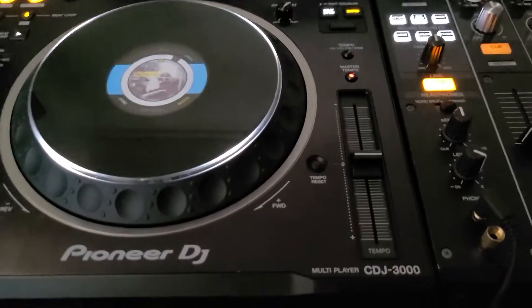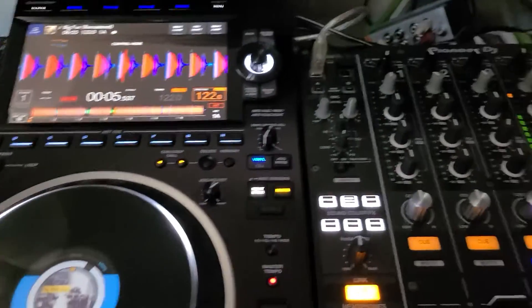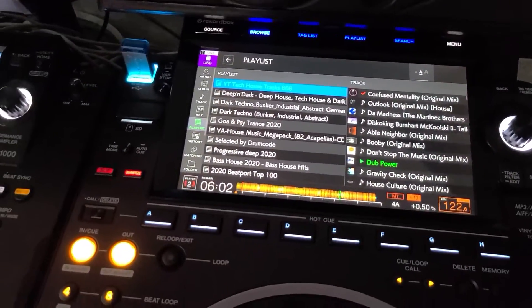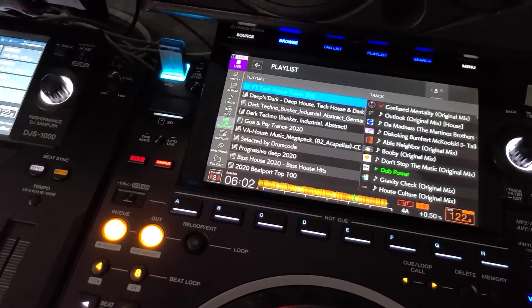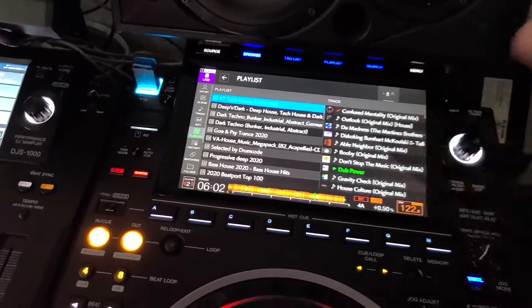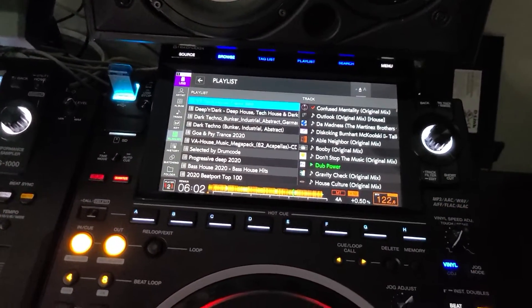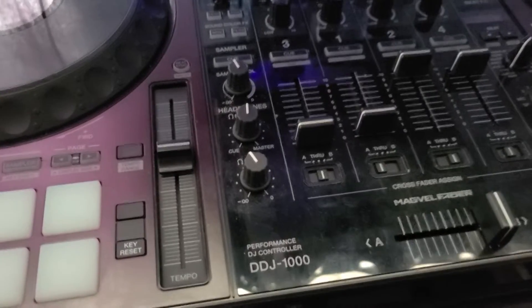If you want to use it like a HID controller for software, something is wrong with you. Go save your money and stick with a CDJ-2000, Nexus, or Nexus 2 — because you don't get the full functionality. You just get hot cues. Big deal. If you want to do hot cue stuff, buy yourself a DDJ-1000. That's it.